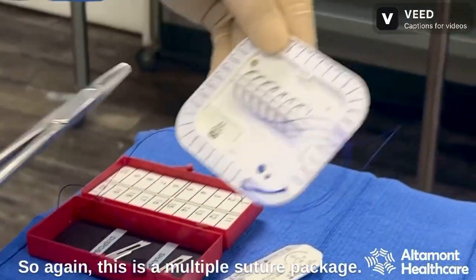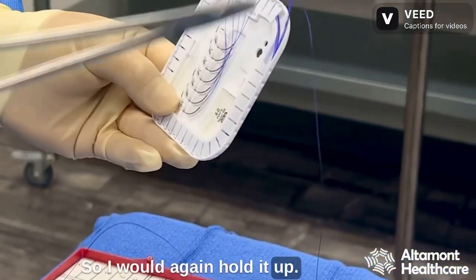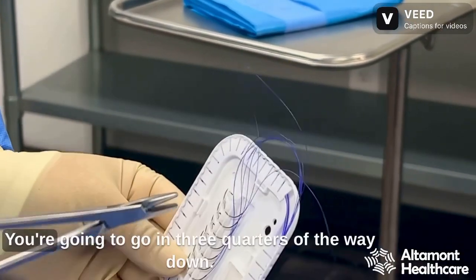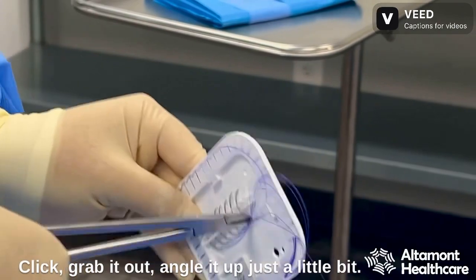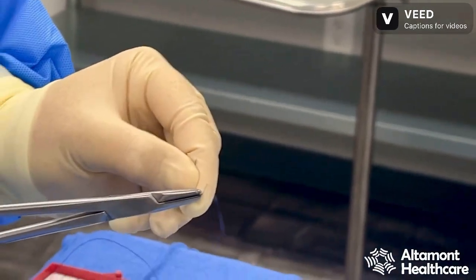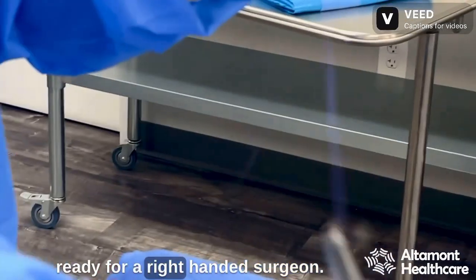Again, this is a multiple suture package. So I would hold it up — the suture's facing up, almost like a smile. You're going to go in three quarters of the way down, click, grab it out, angle it up just a little bit. And now I have a suture ready for a right-handed surgeon.